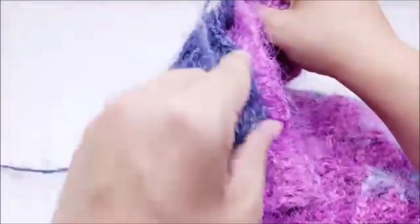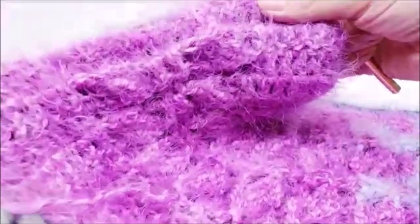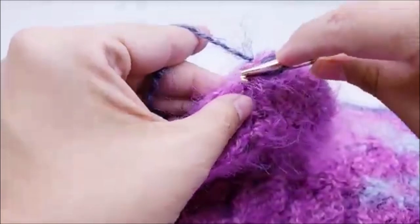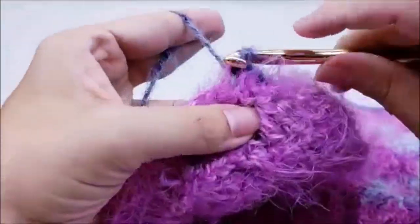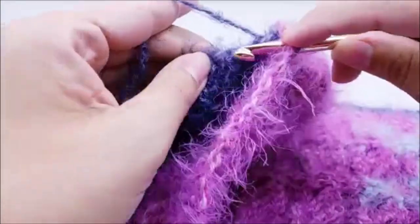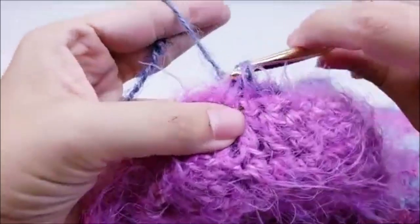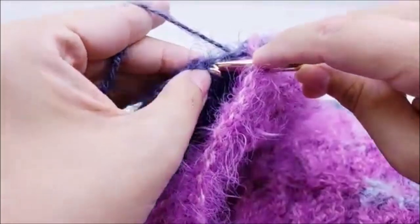When you make it to the end, hide your tail, tie off, and then flip your scarf right side out. If you're more comfortable sewing it together with a yarn needle, you can do that too — it makes no difference really, whatever works best.